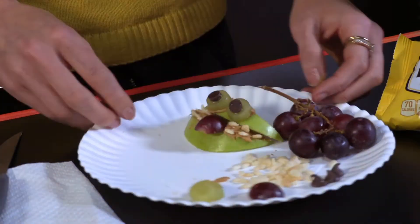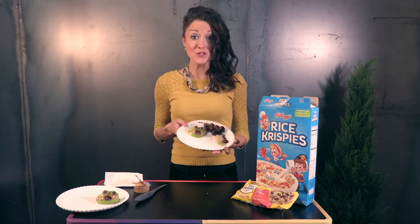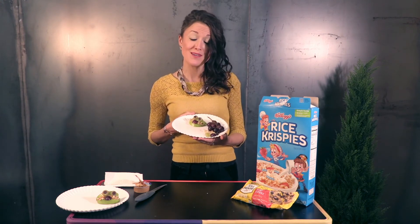Put the Rice Krispie treats in the peanut butter to be snake teeth. Enjoy! Kids will enjoy making these cute snake snacks to learn that God helps us to turn toward Him and do the right thing.